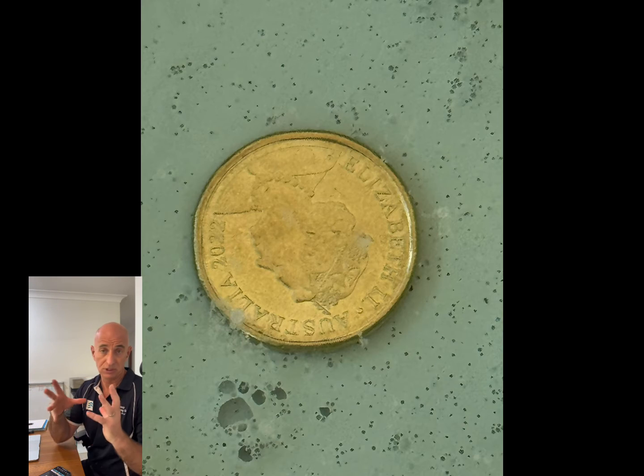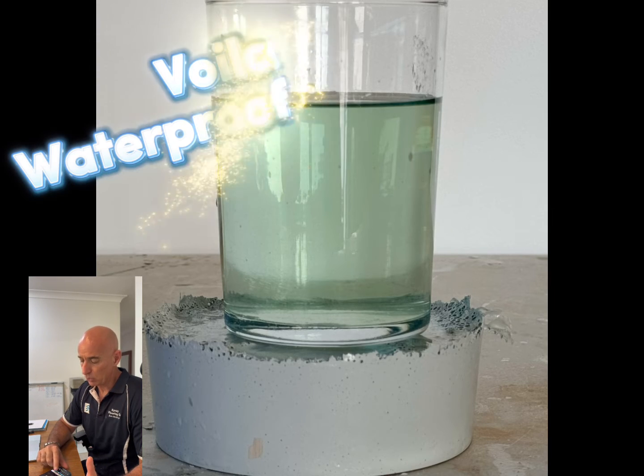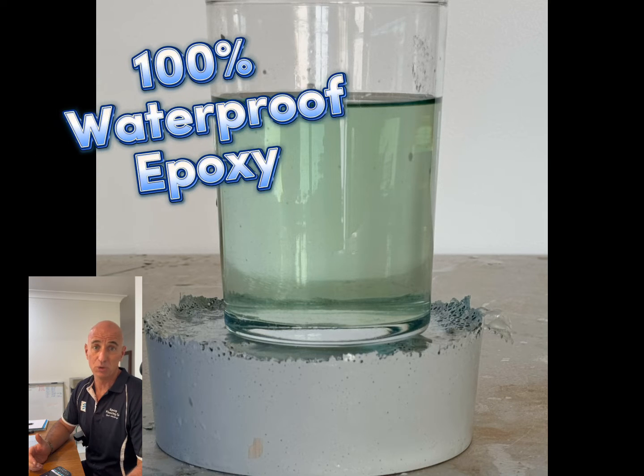The next scene we got even closer up and it was incredibly clear. Then finally, the next morning I ripped the container apart, and that grey disc sitting on the desk there is 100% solid epoxy, cured underwater, proving that it's actually waterproof.